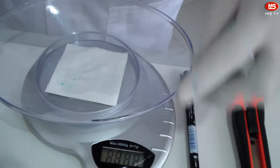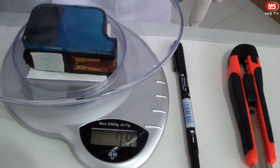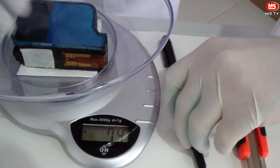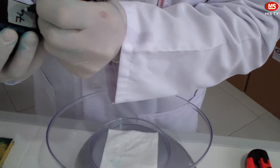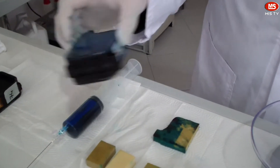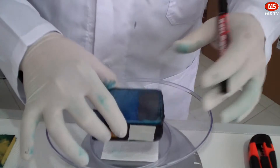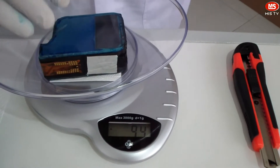Let's start by weighing these two cartridges. The weight of the first cartridge is 74 grains, and I am writing it here. The other one weighs 94 grains, and I am writing its weight as well.